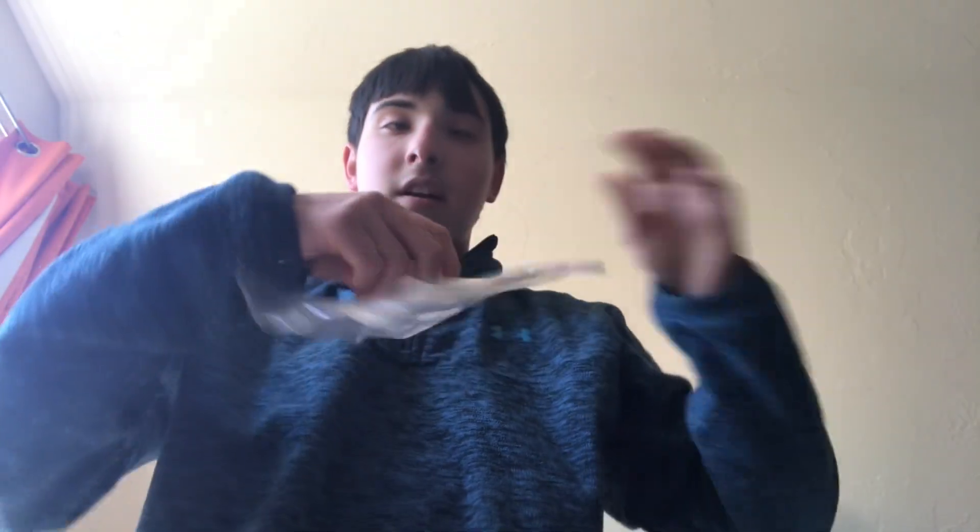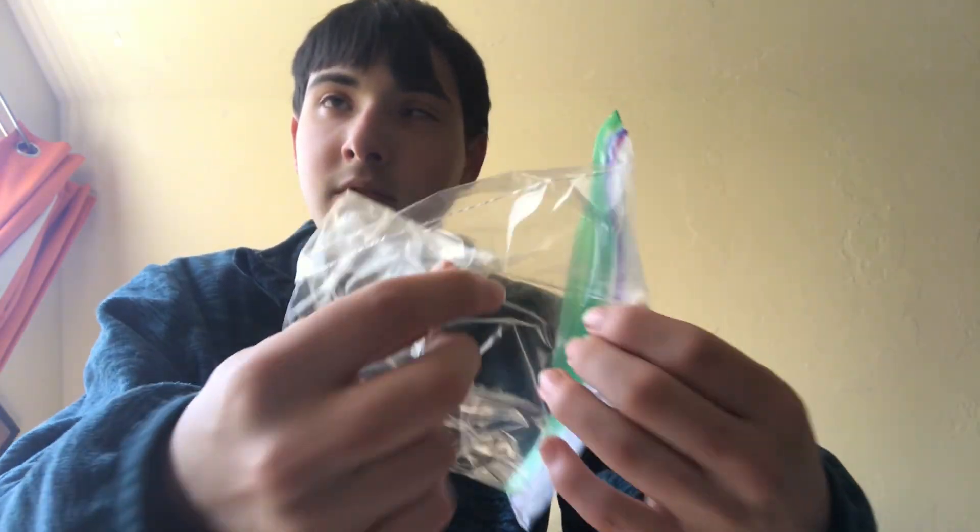I don't even know if bursted is a word, but we did it. Now we just need to find the hole. So, that will be it for now. See you on the other side. Alright, we are back. And let's see if we can see where this hole is. It is right here. So, now what we've got to do is we've got to open the windows. We've got to make some noise for the neighbors.